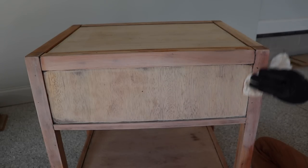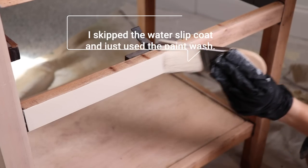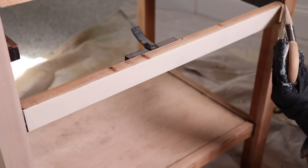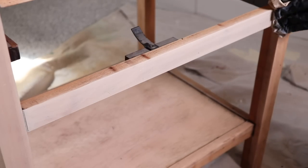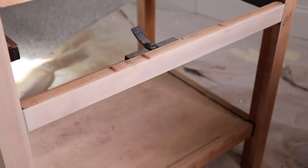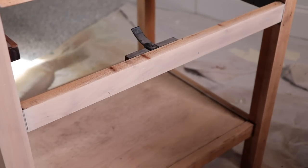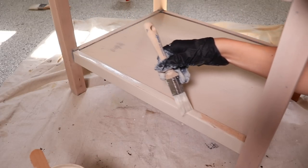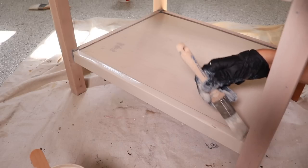I didn't like the way it was looking — it was too orange and definitely wasn't looking bleached enough. So I decided to skip the watering-down portion and go full strength with the paint. I let it sit for about 30 seconds rather than wiping it back right away, then took my rag and wiped it back. I made sure to go in the direction of the grain when wiping, so any streaks or blending would look like a natural grain stroke. I also kept the same rag full of paint for the whole piece — I didn't keep getting clean rags.